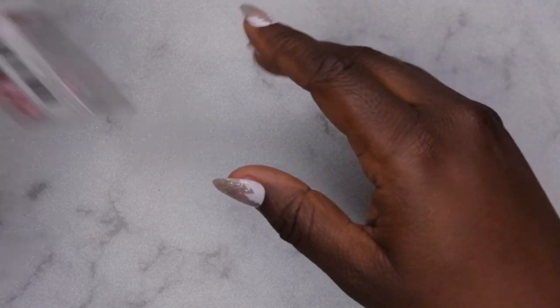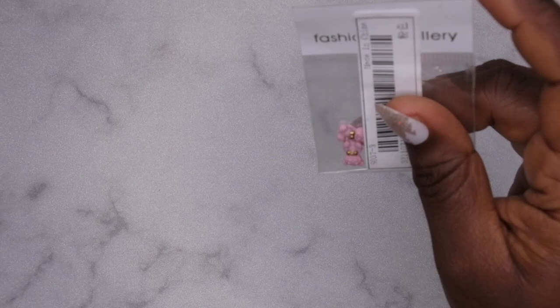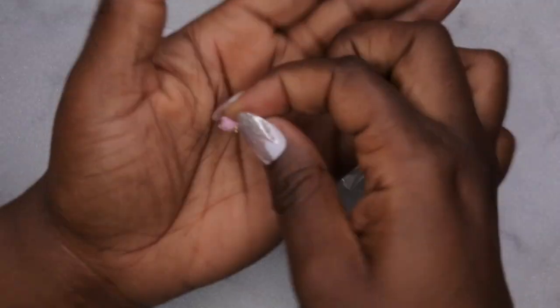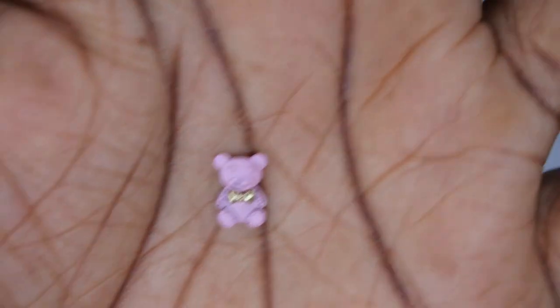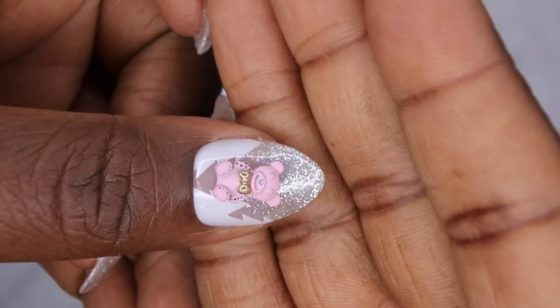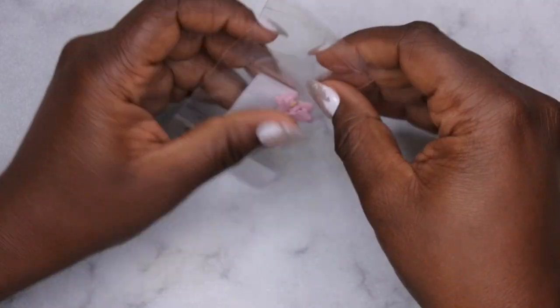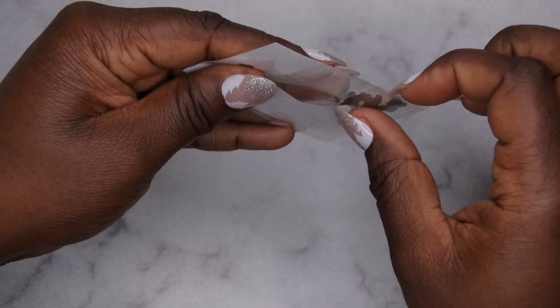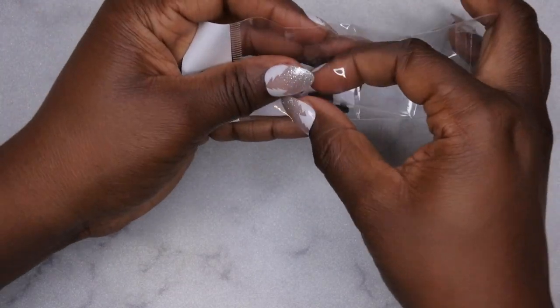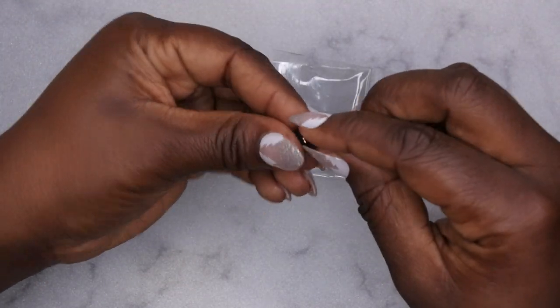I've been dying to do some teddy bear nails, so I went crazy getting teddy bear charms. I have these cute little teddy bears - how adorable is this! I got them in a ton of different colors. This is the pink one, and that's how it sits on the nail. I also got the black one - these are so stinking cute. They've apparently added new bears to the site since I bought these, so I feel like I gotta go back and get some more.